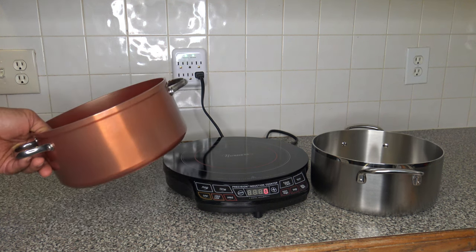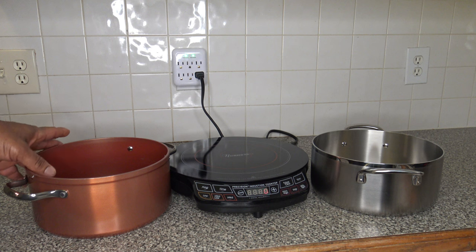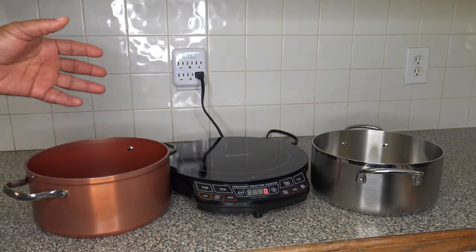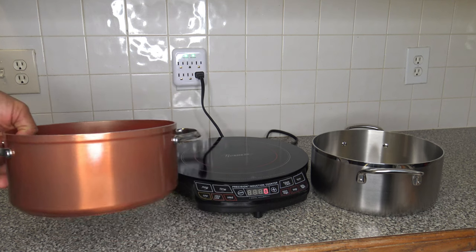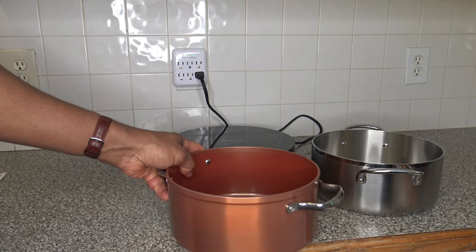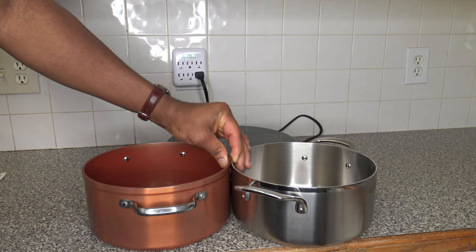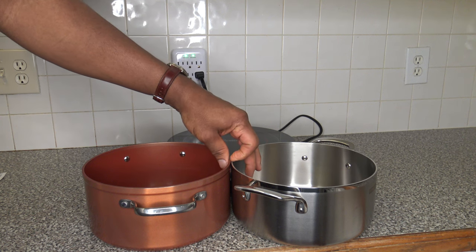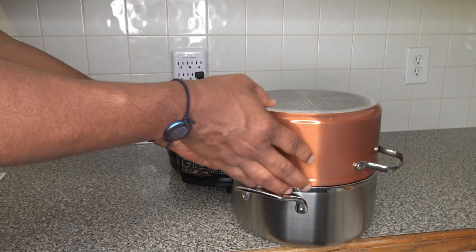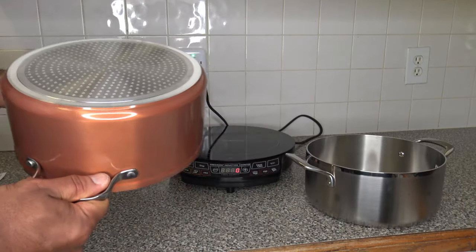I'm going to do a similar test for both. I'm not going to have the lids on them because they have different types of lids and I don't want to impact the quality of the test. They are basically the same size — these two pots are as similar as I could find. The New Wave may be maybe not even a centimeter taller, so very similar in diameter. These two pots are as similar as I could get.